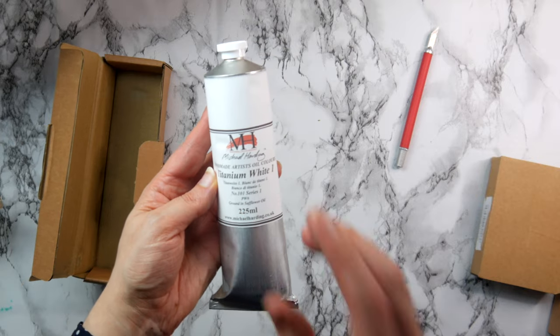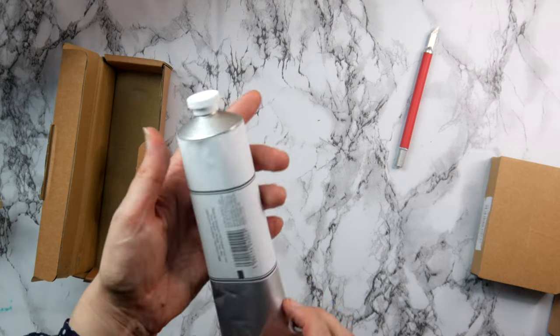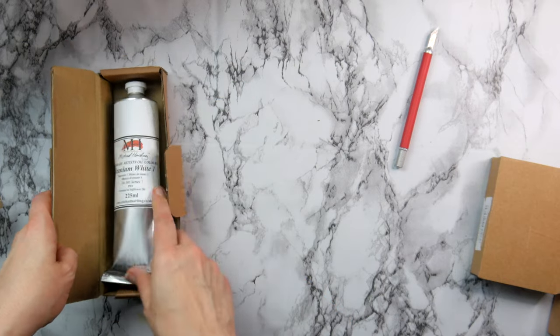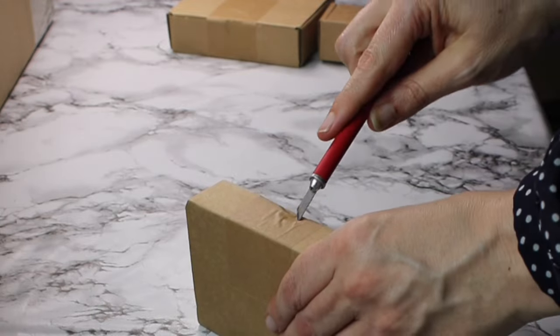Now for the part I've been really looking forward to. I've wanted to order Michael Harding paints for quite a long time because I've heard so many good things about them. They are a range of handmade paints, and because Jackson's had the 20% sale I couldn't resist.